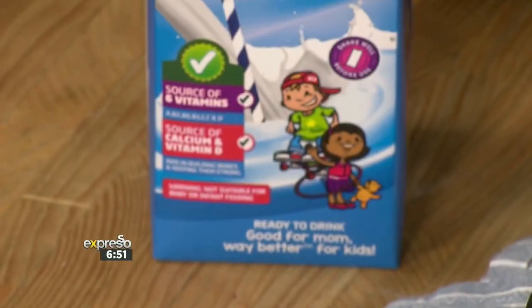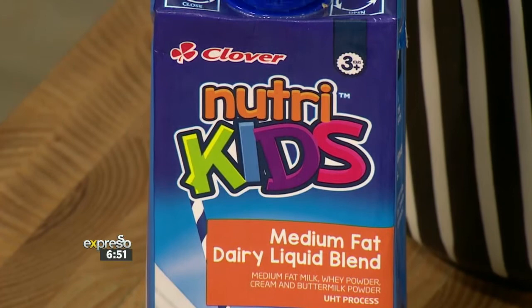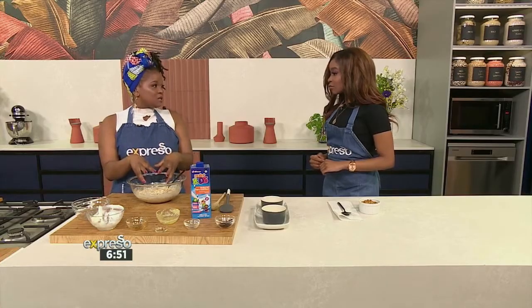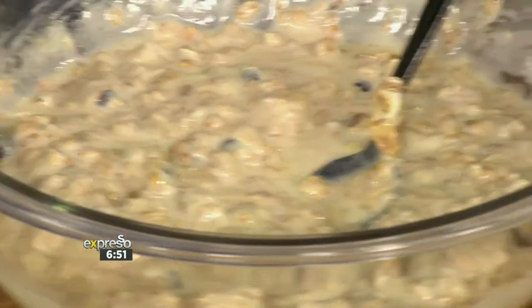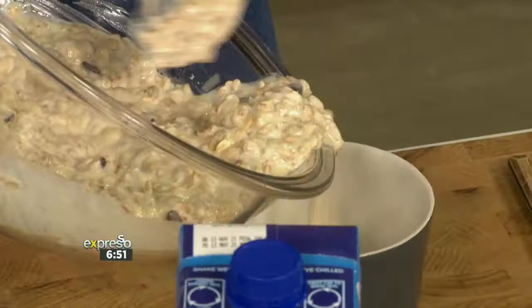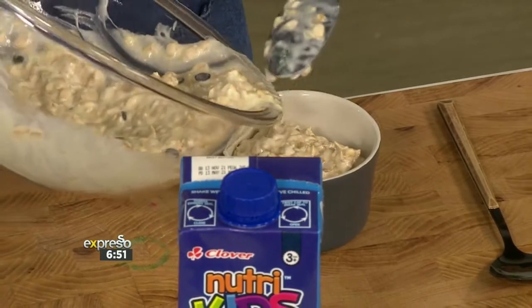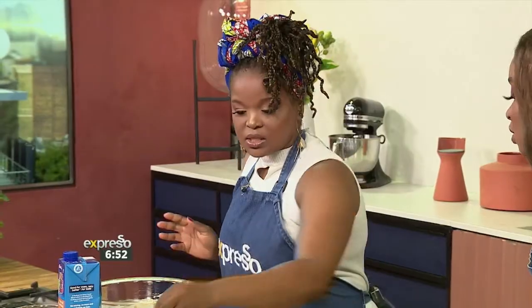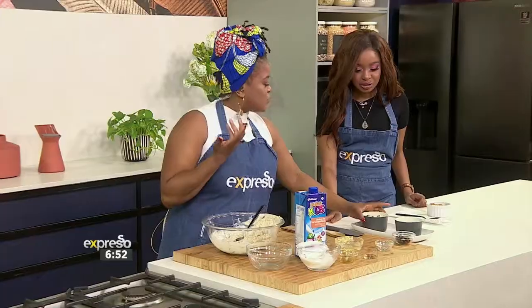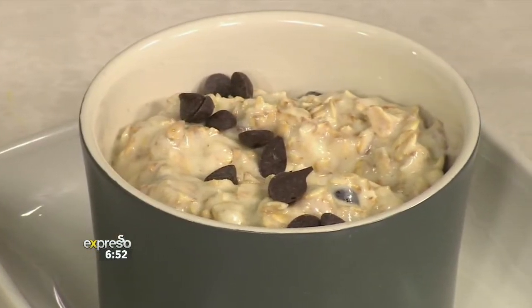For the adults, if you want something exactly like this but don't want all the work, you can even make this as overnight oats — this exact same mixture, don't even bake it, put it in the fridge overnight and enjoy it tomorrow. But for the little ones, because we want them to feel like it's a treat, we're going to bake it. The mixture goes into your little ramekins or a muffin tin, and you bake these for about 25 to 30 minutes depending on your oven. Just before they go in, add a couple more chocolate drops on top.